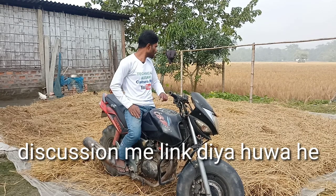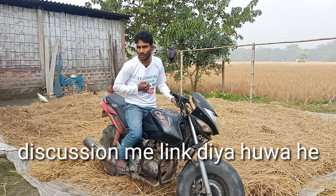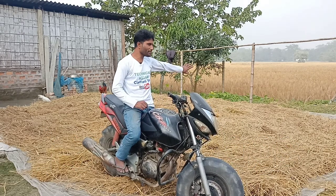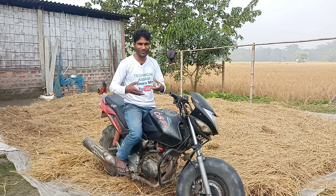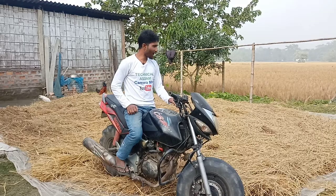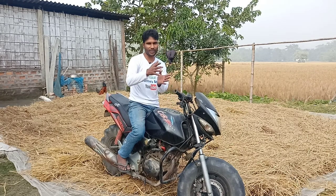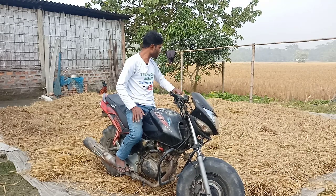We have 90% of the bike, so if we did it, then we took it a little bit. I am from Assam, so I have to say Assamese too. I have to say it a little bit in Assamese, so don't worry about it. We are here at the SMA. If we are here at the SMA, please comment. We have a lot of work, so we have to say the SMA.